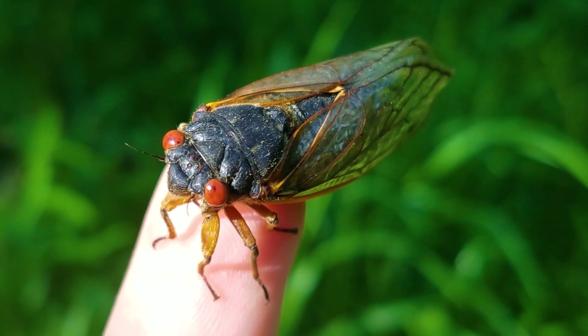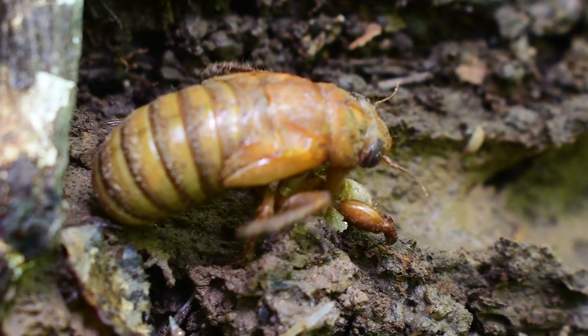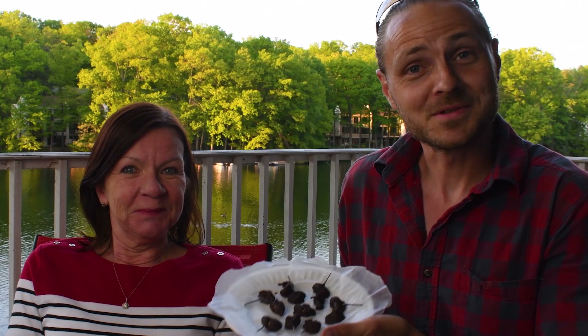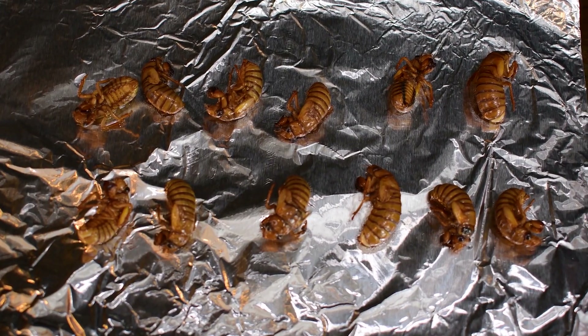Brood 10 is on the way and I want to taste some of these big insects. Today I'm heading out into the woods where I'm going to cook cicadas a few different ways, including trying some chocolate covered cicadas. I'll also post a free link with some great cicada recipes — if you are brave enough to try some of your own.